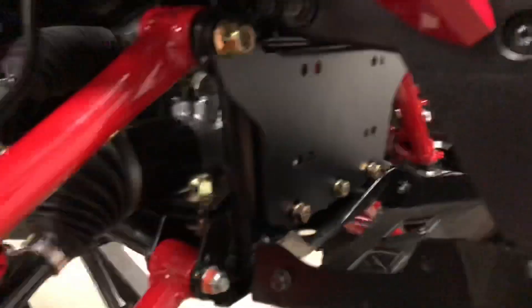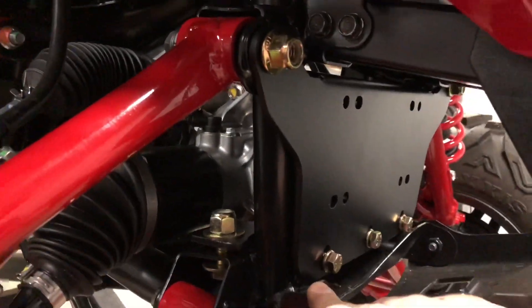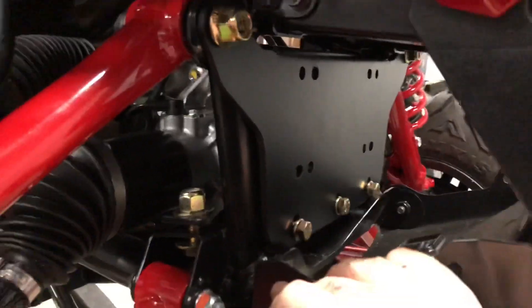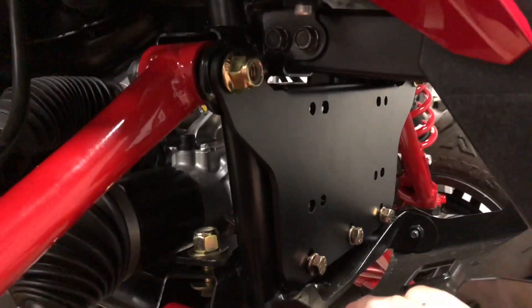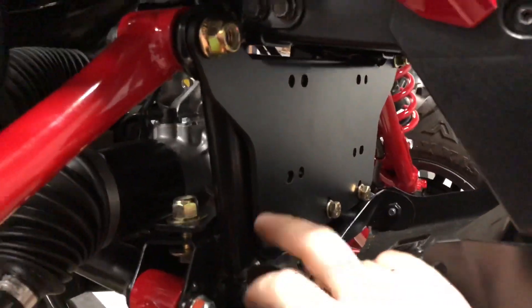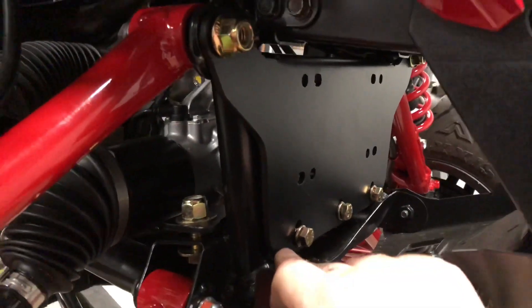The main piece is in now and all of the hardware is still loose. Just getting this far, I cannot say enough about how good this has fit so far. Normally you've got to fight something into place, or you might have to step a hole up to a bigger size or have a second set of hands. Just getting to this point, it has fit absolutely fantastic.